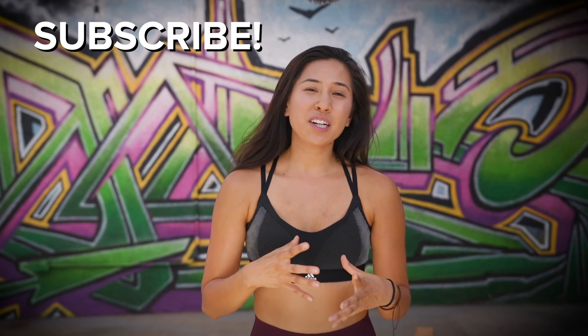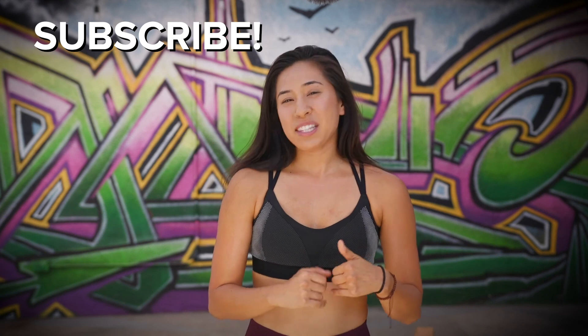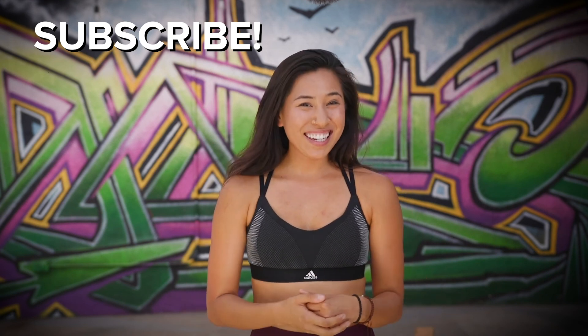Great, awesome job! I hope you're leaving your mat feeling energized, warmed up and ready to go. Remember, if you liked this video, hit subscribe and come back for more. I'll see you next time.